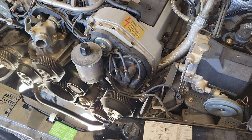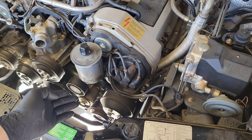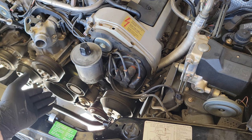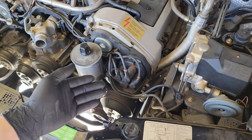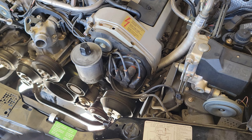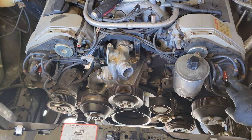I may have spoken too soon — I just found the work instructions for setting the tension on the tensioner, so I'm going to give that a go first before replacing it. The coil wires and spark plug wire stuff is right here on the front, so if I need to replace the tensioner later, it's not a big deal — it doesn't take that long.